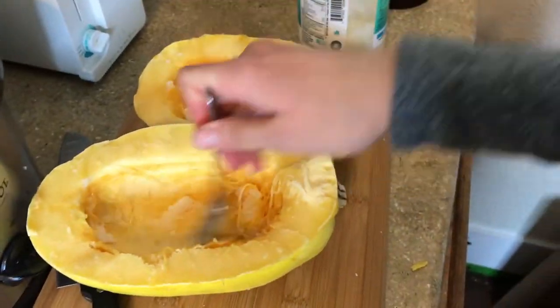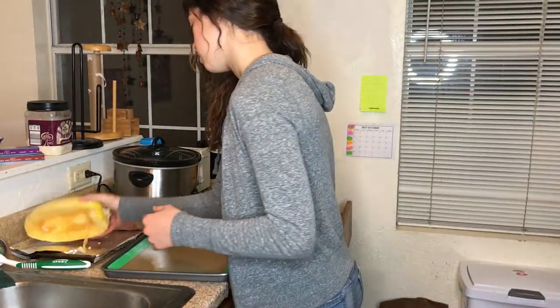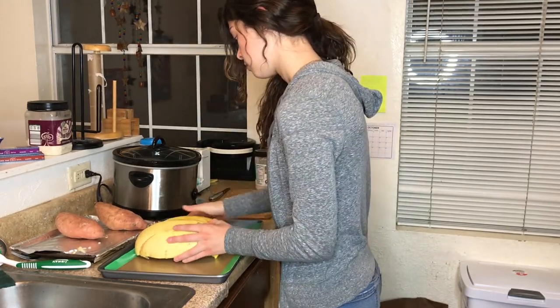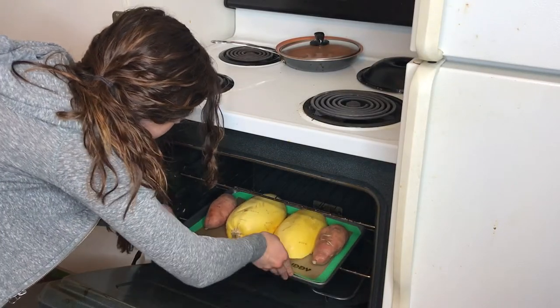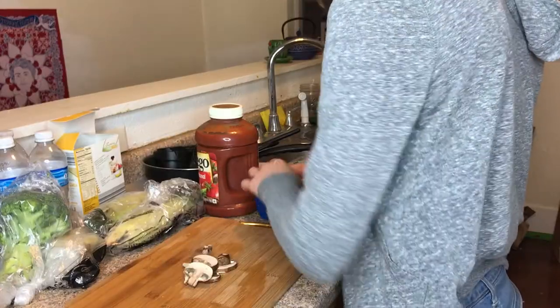I decided to use a silicone mat, which I felt really helped. Instead of using foil, this just helps it to cook and for the natural oils of the squash to be preserved. You place them face down, and I also made two sweet potatoes that we're going to use for our dessert. Pop this into an oven preheated to 400 degrees and let it bake for 30 to 40 minutes.